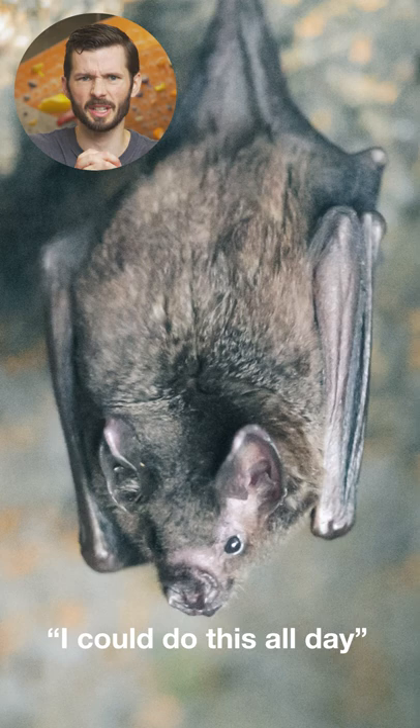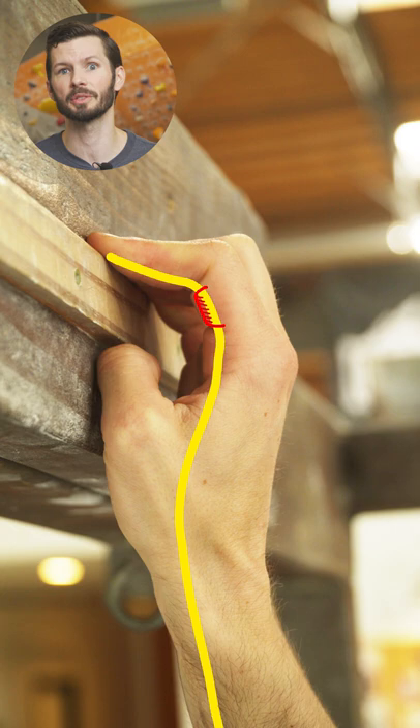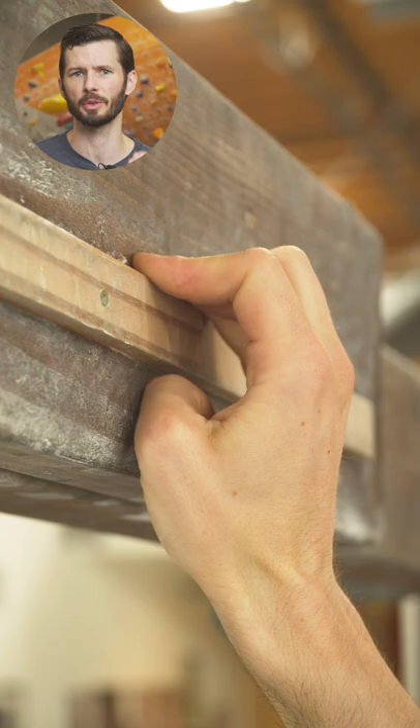In bats, the pulley interlocks with the tendon so well that they're able to hang upside down while they sleep and even after they die. With humans, the friction is much lower, with researchers calculating that it contributes to only about 9% of our holding force during a crimp.